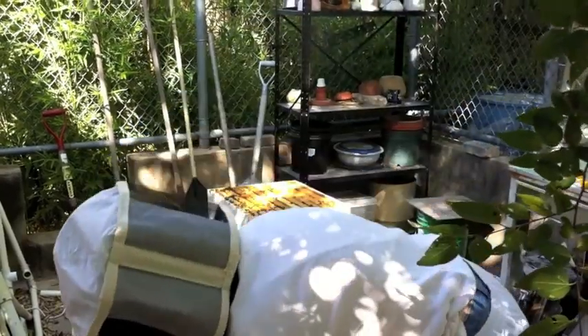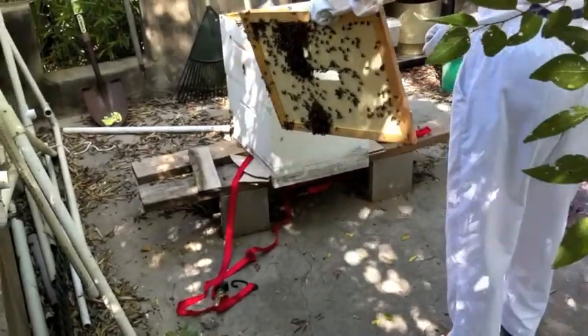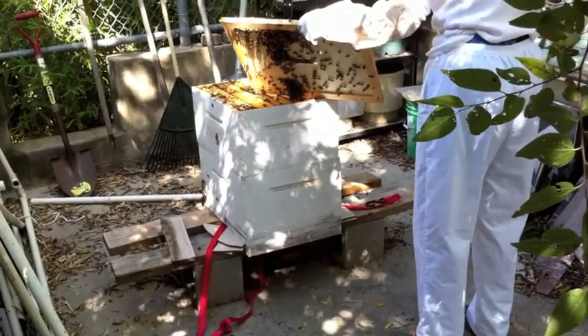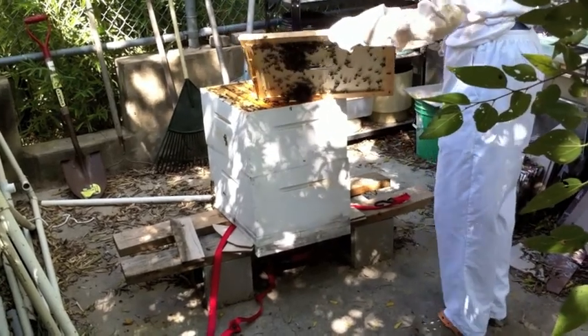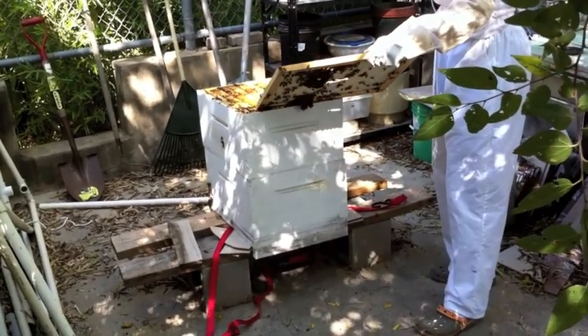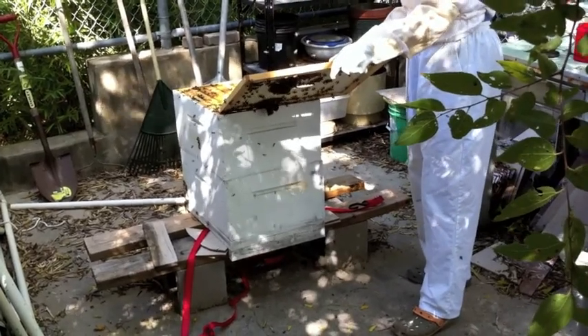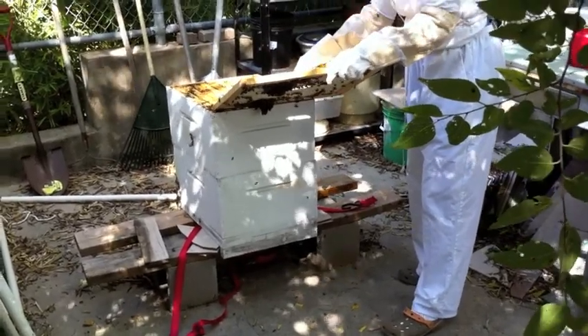And then what you do is you take this — in theory, you're supposed to scrape it off. There's bees on the bottom that you're kind of squishing. They seem to be hanging together in a mass.